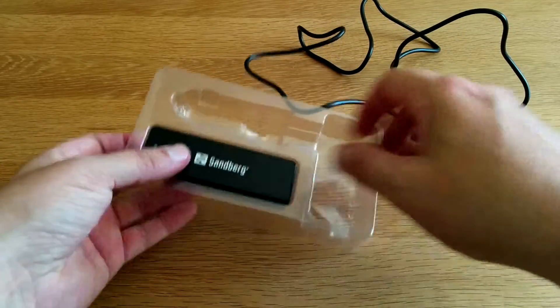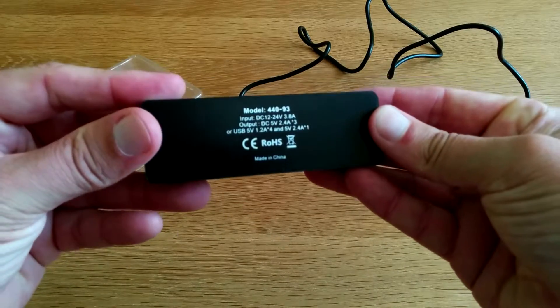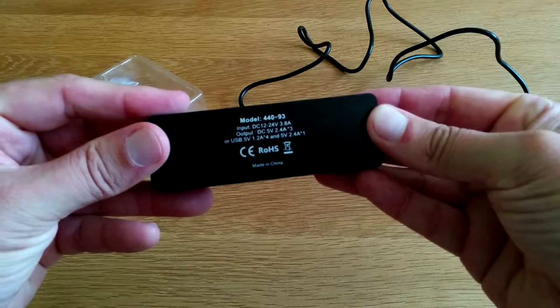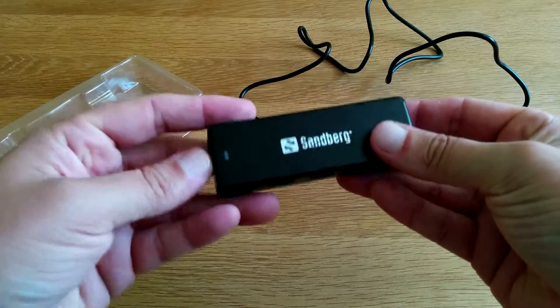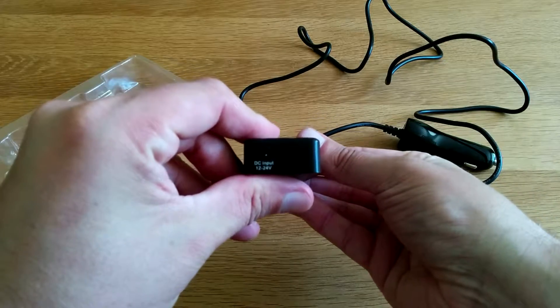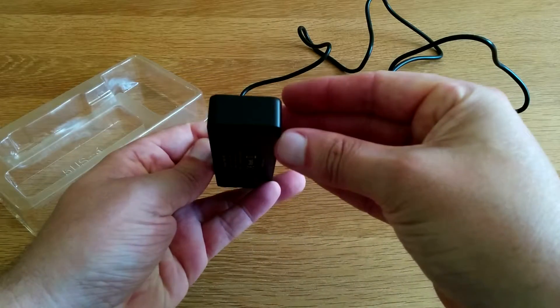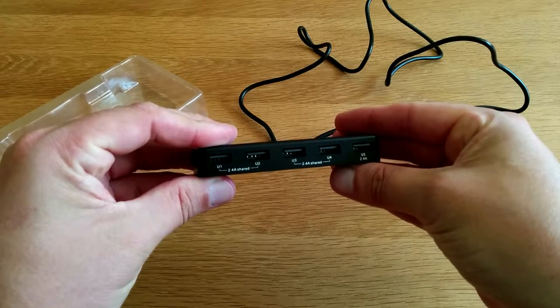So there's that part and here is the battery charger. Very nice. Sandberg branding on it. A little indicating light there. Input on one side, nothing on that side. And there we go, check it out.